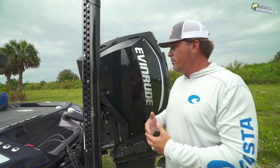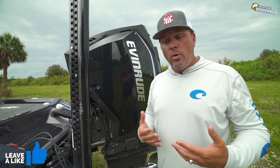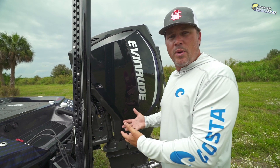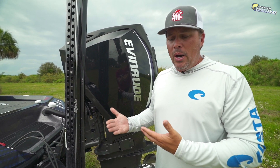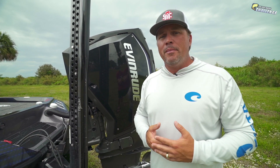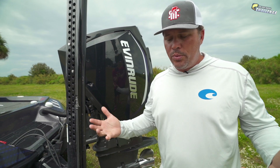Thank you to Evinrude, LiveTarget, AFCO, and everybody that supports me. These companies are supporting our industry, our fisheries — they're the ones making tournaments available and allowing us to make a living. Yes, they are sponsors of mine and I'm very proud to have them. The reason I'm running these products is because they work, I believe in them, and they make a huge difference in my tournament success.